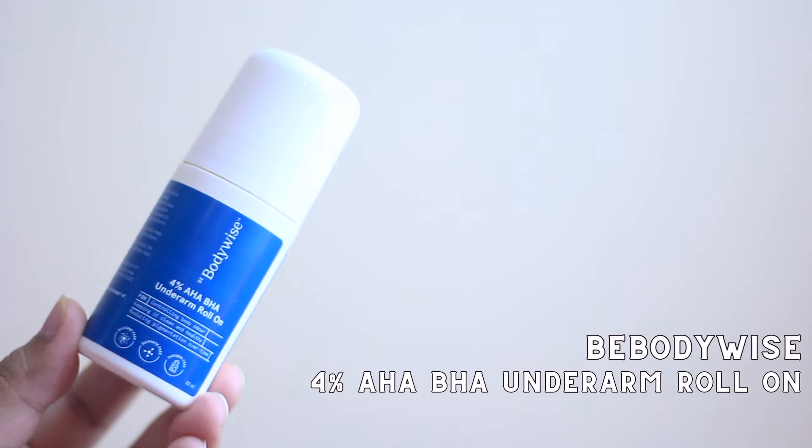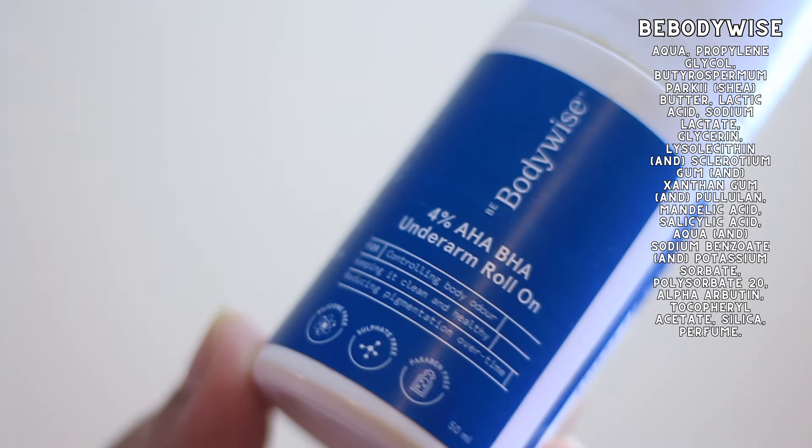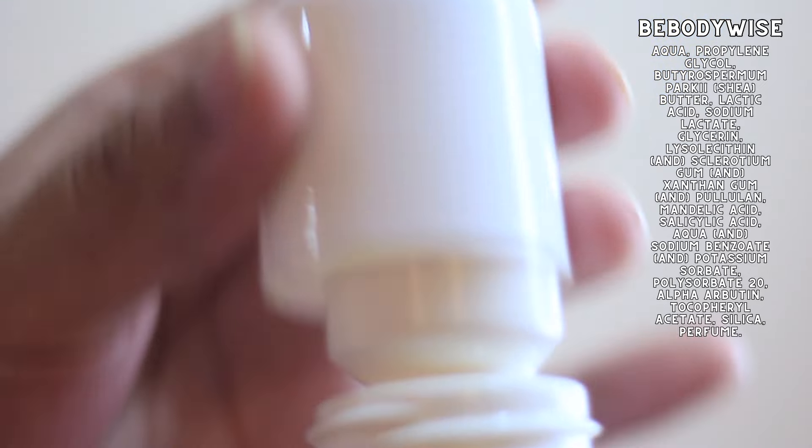Let's talk about the competitors. I have the Bee Body Wise 4% AHA, BHA underarm roll-on, which comes in this beautiful fragrance that I'm obsessed with. The Bee Body Wise has alpha arbutin as a tyrosinase inhibitor, mandelic and lactic acid in terms of AHA, and salicylic acid in terms of BHA. It also has the goodness of vitamin E.